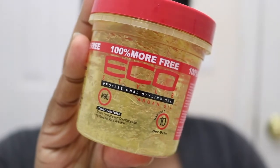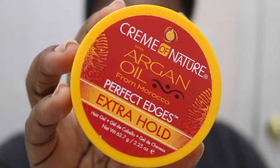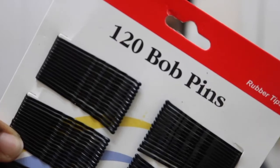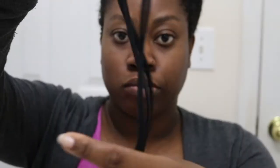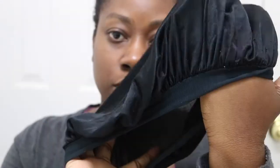You're going to need some type of gel. This is the EcoStyler Argan Oil Gel — I usually like the olive oil one, but that's the one we're using today. Then some type of edge control. You will also need some bobby pins to pin up your hair, some type of hair scrunchie or hair tie, and some smoothing or brush tools. A bonnet is optional.